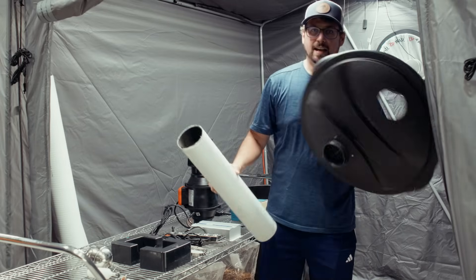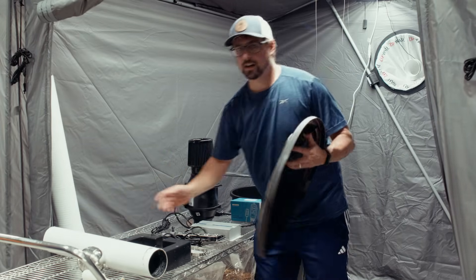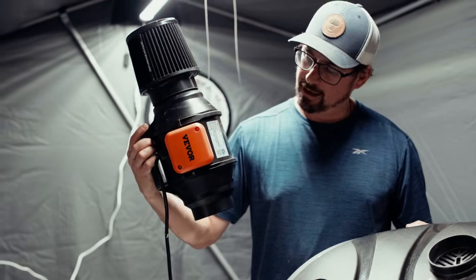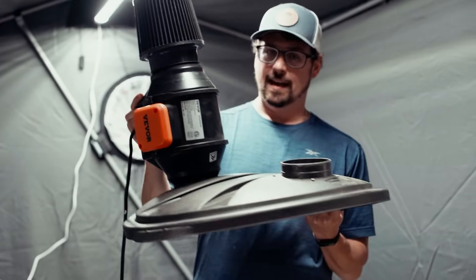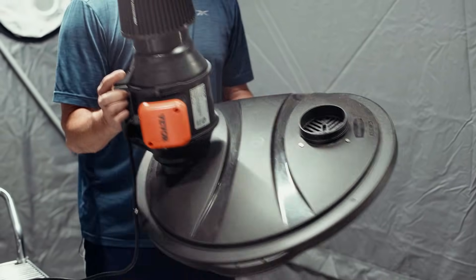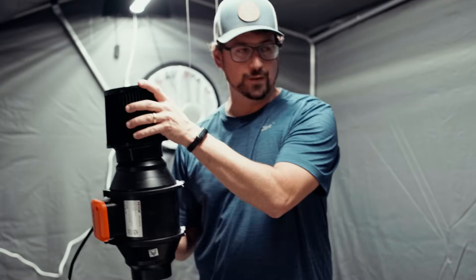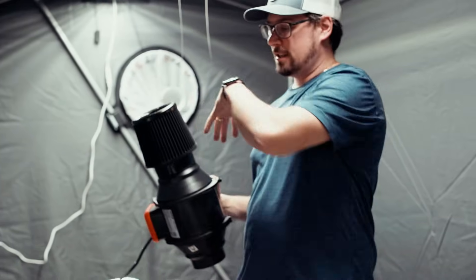On the other side, where the second four-inch hole is, that's where you attach the fan. I've got a four-inch VIVOSUN inline duct fan that rests right on the surface, and as long as you have the proper directional flow going in, that's going to push filtered, clean, oxygenated air into your humidifier.